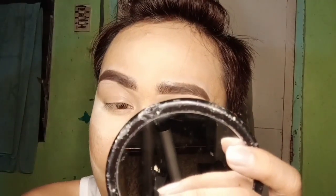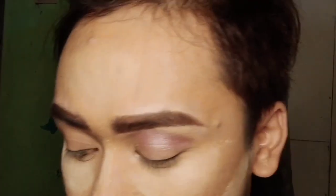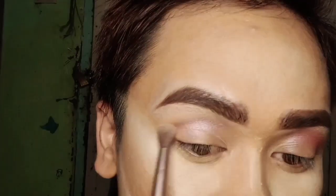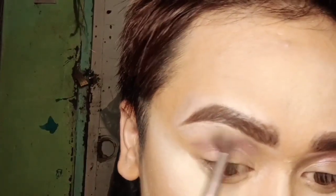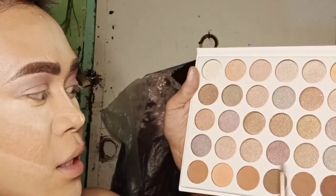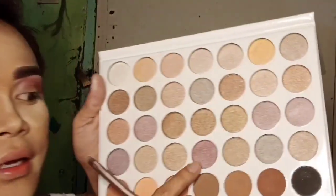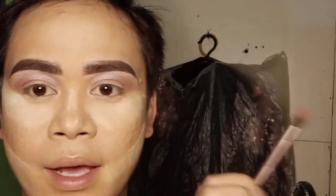Apply it to the outer crease. For the second shade, it's much darker. Using the same brush, blend it out.